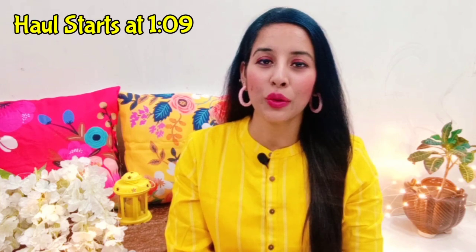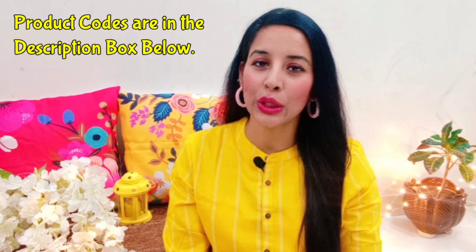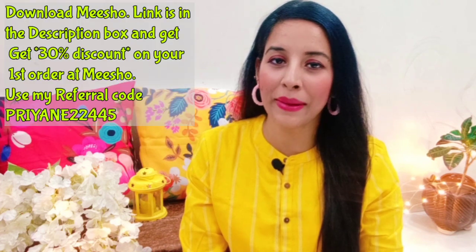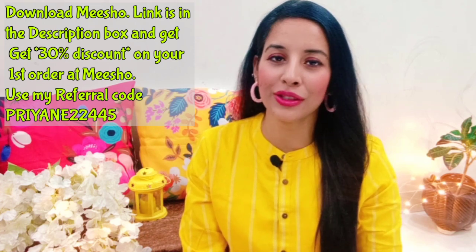You will see their reviews, how the product is, try-on, and what their prices are — you will check out all of them. And if you like any product, please purchase it quickly because the good pieces on Meesho will stock out quickly. I will mention all these products in the description box. If you haven't downloaded Meesho yet, you can download it safely and get up to 30% off or 100 rupees flat off on your first order.